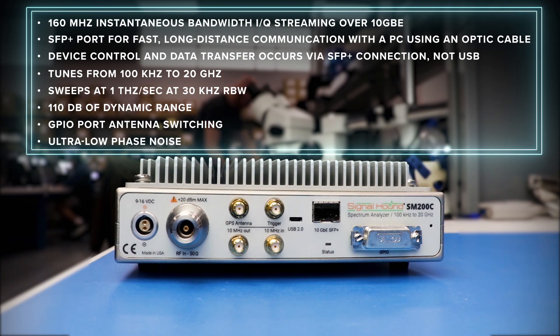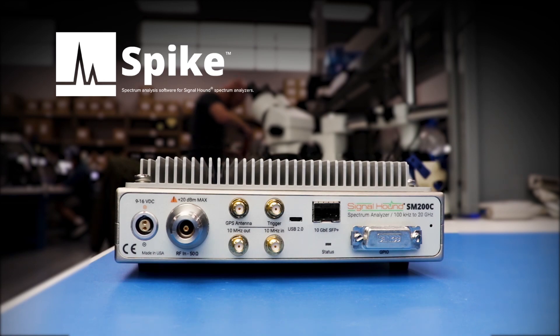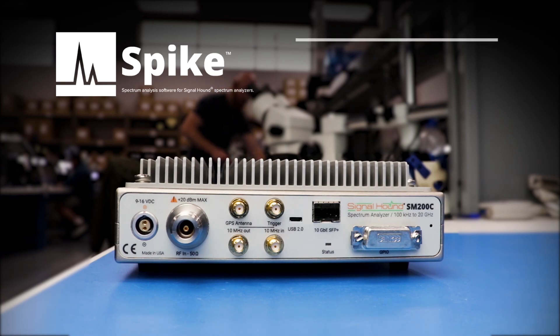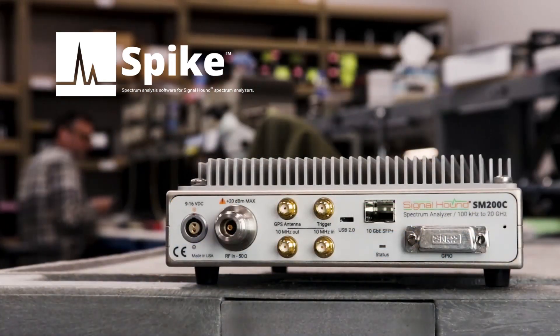The SM200C includes all required software for operation. As with other Signal Hound devices, our Spike software provides the device controls, spectrum visualization display, and data export tools. Spike offers a variety of analysis modes.